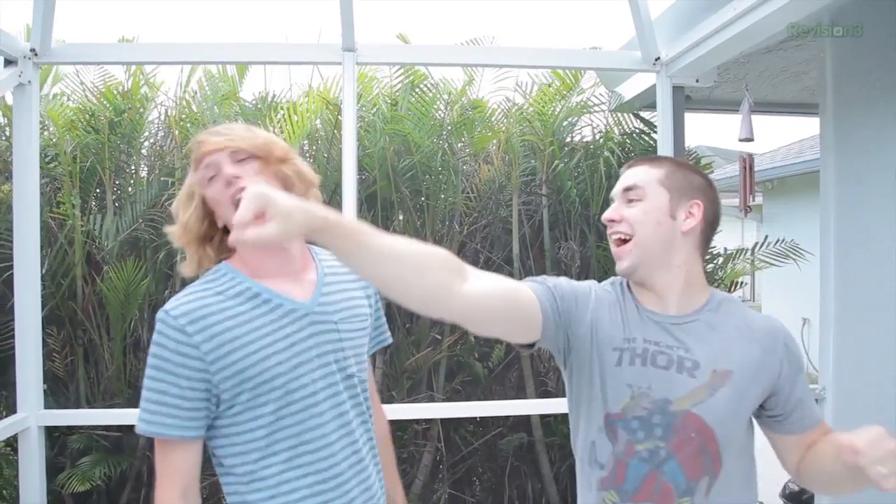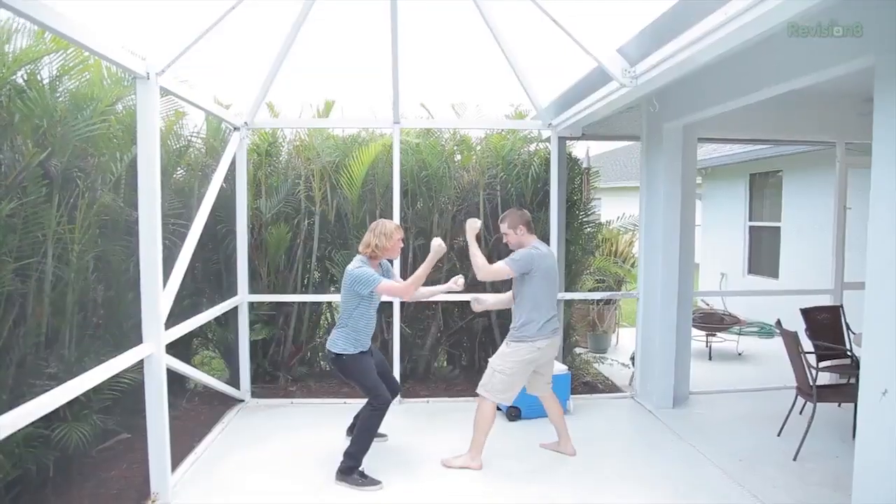A poorly chosen angle will completely kill the effect and show that a punch is not actually connecting. One great technique for a really good punch effect is for your actor to punch past the side of the other actor's face that is closest to the camera. Then zoom in to a long focal length, since the more you're zoomed in on your lens, the closer objects will look to each other. I actually used this technique to have Emily punch Josh in the neck for a Domain.com ad a few months ago. This technique can be used for a ton of different hits, not just punches to the face. Here's a hit from a good angle, and here's that same hit from a poorly chosen angle.